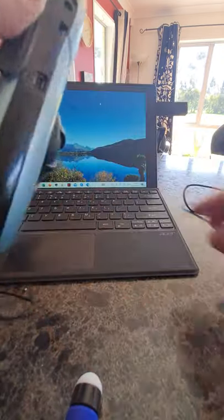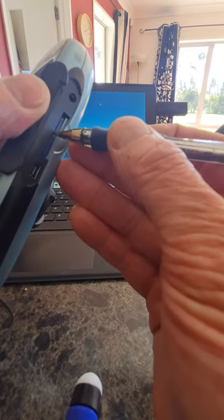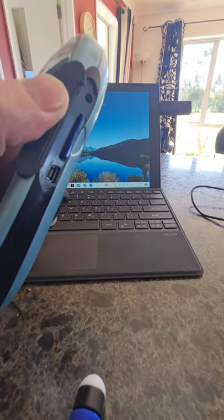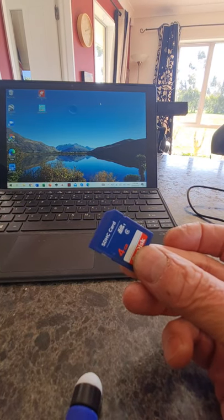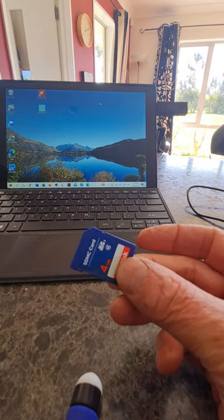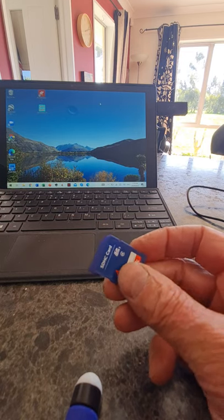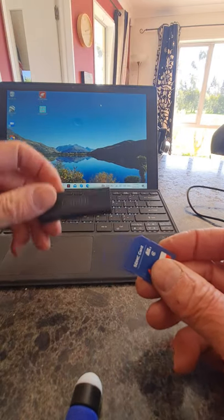That's done, so now I take the SD card out. You push it in and then it pops out. There's your little SD card, and it has the flight from the third of February recorded on it in a file called an IGC file.